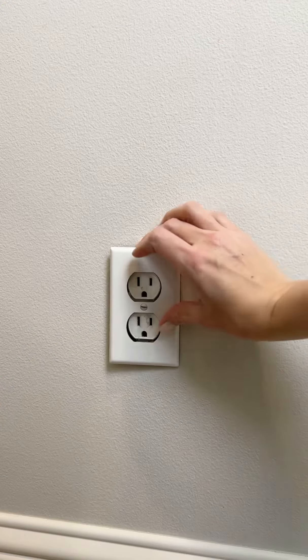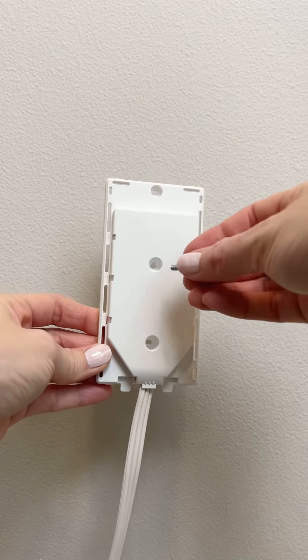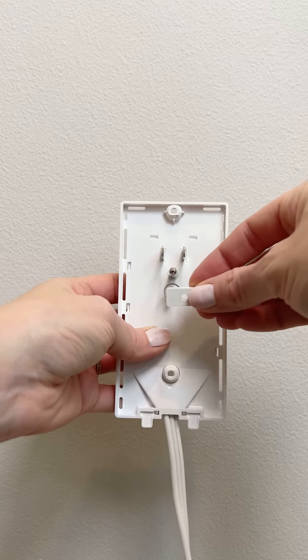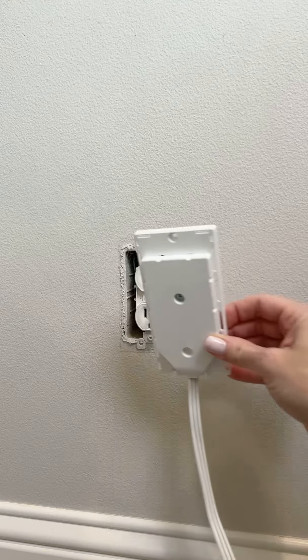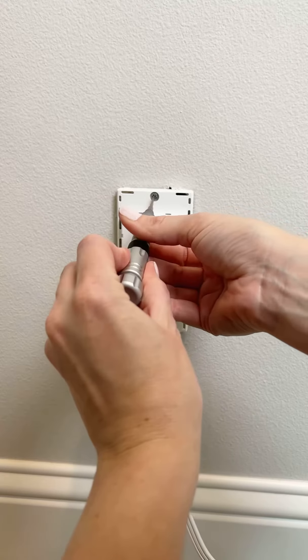First, remove the old decorator plate from the wall. Then simply pull apart the outlet cover and the installation frame. Insert the mounting screw provided through the middle of the frame and place the rectangular spacer over the threads of the screw. Plug the installation frame into the wall and secure the top and bottom with the two smaller screws provided.